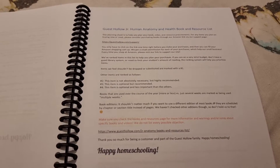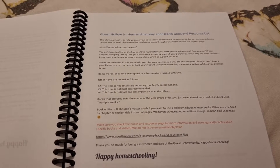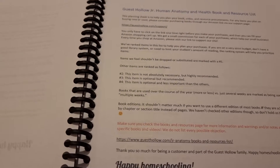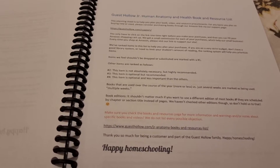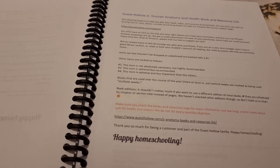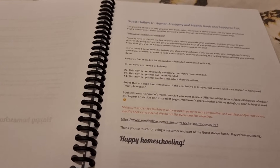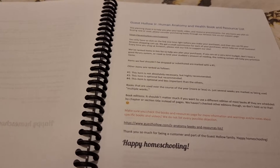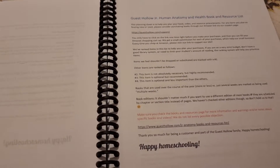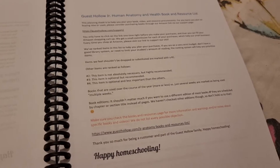This is a literature-based program so there are a ton of book recommendations, but what I love about Guest Hollow is they number them. One is essential, two is not absolutely necessary but highly recommended, three is optional but recommended, and four is optional and less important. The very first curriculum I did was the English language arts one and I did buy the threes and don't regret it, but this year I'm being very mindful to only go with ones and twos.